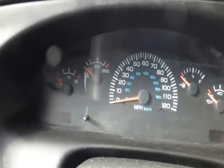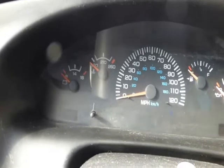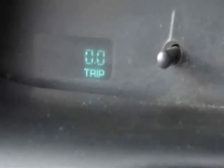In this 2001 Dodge Ram 1500 van, it has this feature I'm getting ready to show you. Turn your key on — I got the key in but I'm just going to click it, not where anything comes on. One, two, three, and now you see that is giving me a P code because I've had a check engine light on. In this Dodge Ram van you can turn your key three times and it'll show you what the code is for the engine light.